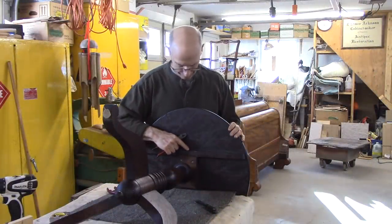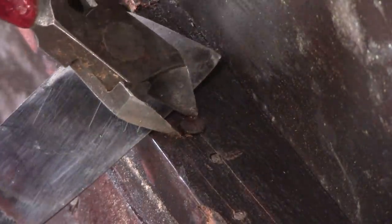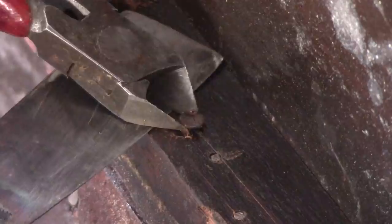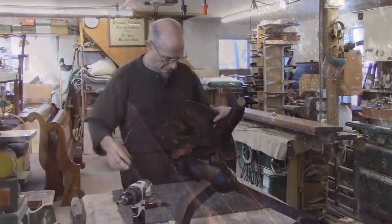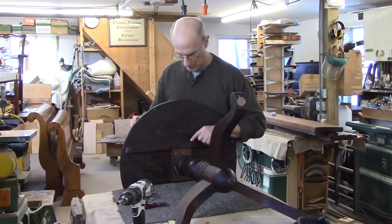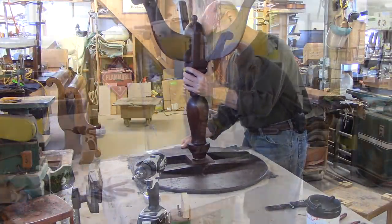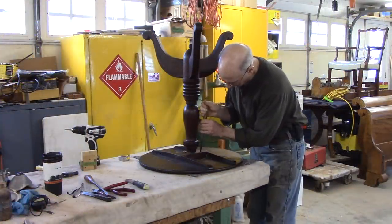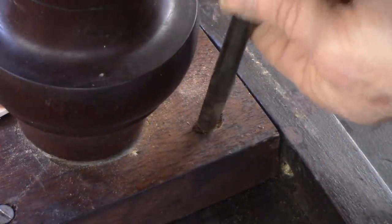While this next nail has a head on it, I can try to grab it, but I might have to drill around it also. I think I'm seeing a couple more small nails here. They're so small though, I may be able to just worry this block out of there. This screw is just spinning.